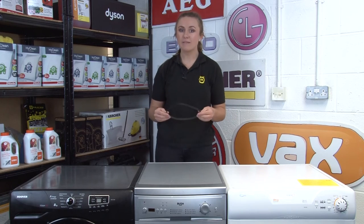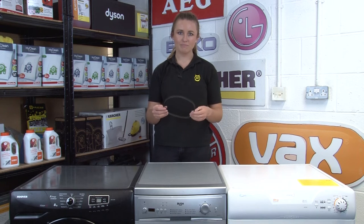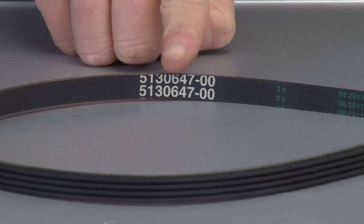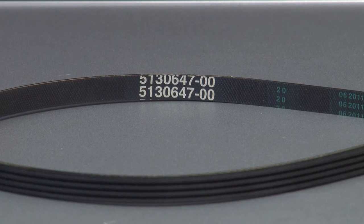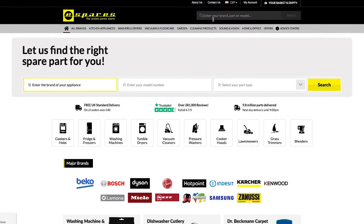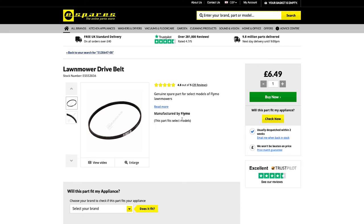Another option if you're replacing a faulty part is to have a thorough look through the part itself. If there's a part number on it, you can search for your replacement using this part number instead, and you should be able to get your hands on a like-for-like part. Just pop the full part number into the search bar on our website. If nothing comes up, try removing any punctuation like dots, dashes, and slashes, and search again using just the numbers.